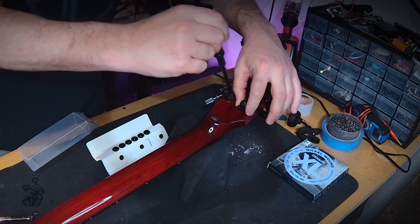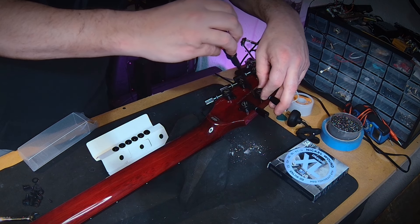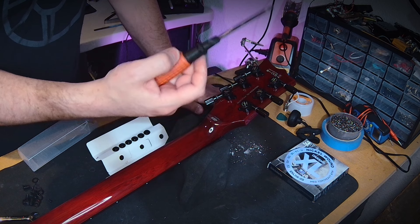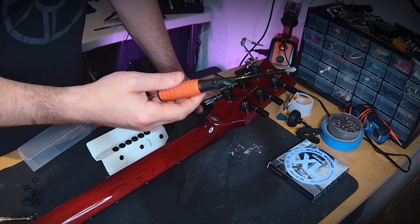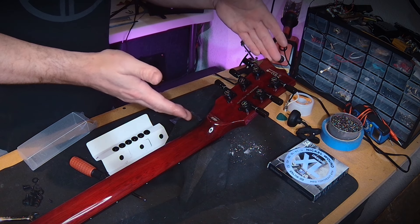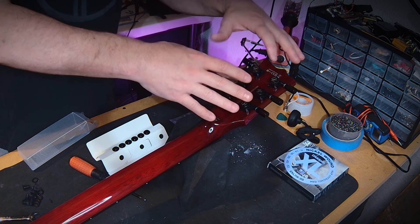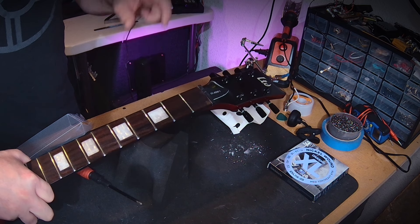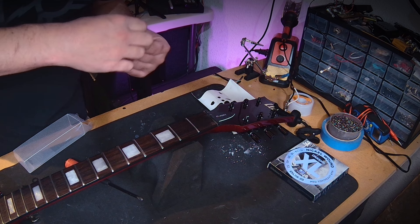Guyker sends along the new screws in a nice little pouch so they don't float all over the place. Just like removing the screws, we install the new ones with a screwdriver. I prefer to use a hand screwdriver rather than power tools so I don't accidentally over-torque or potentially break something in the process.